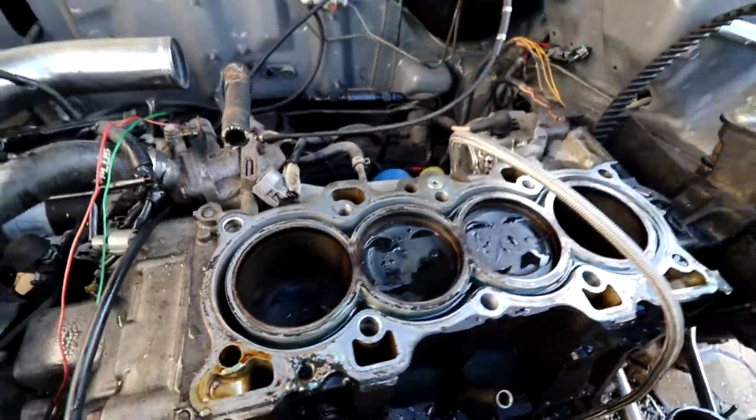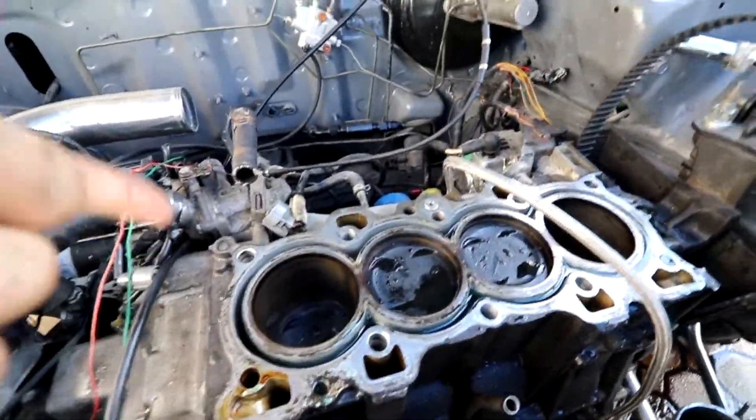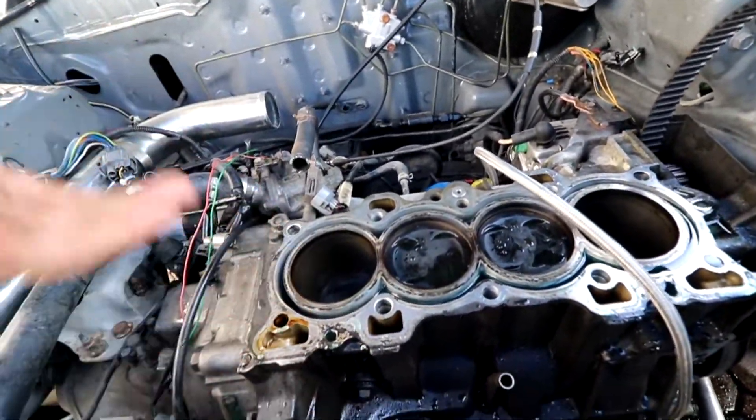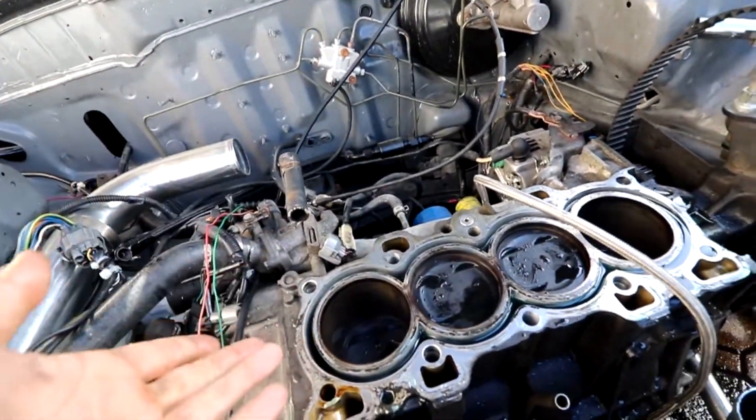I finished inspecting the sleeves and they all look in really good shape, which is pretty good news. Most likely we'll be seeing 16 to 18 pounds of boost now that I'm going to be throwing some upgraded pistons in there.